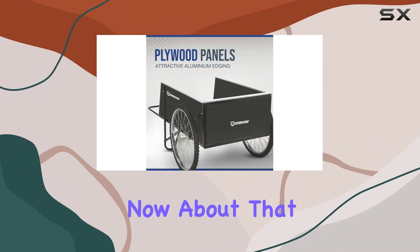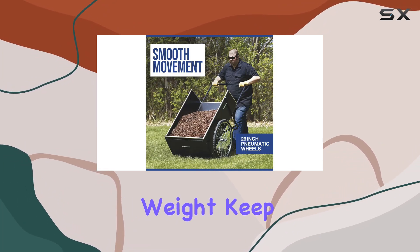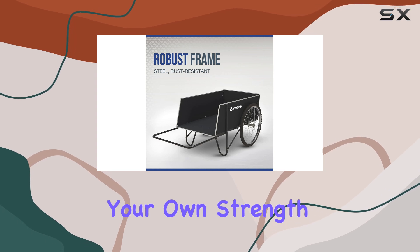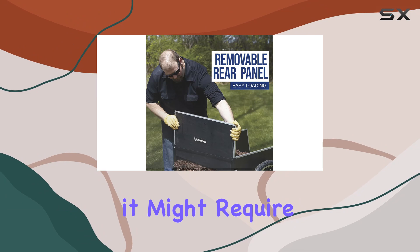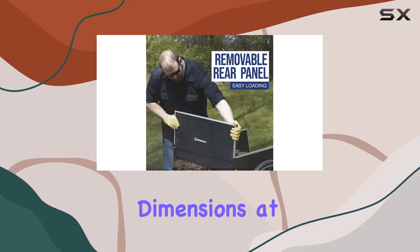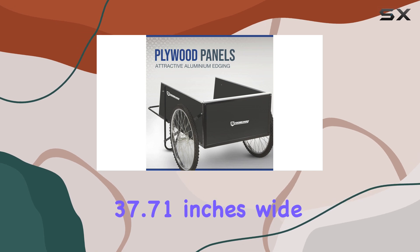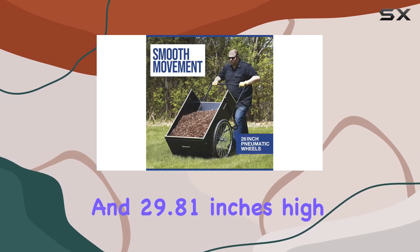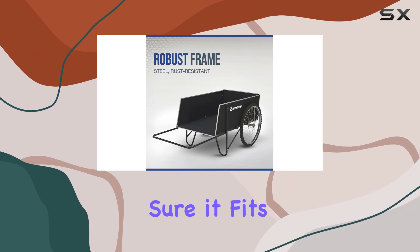About that 400-pound capacity — while the cart can technically hold that much weight, keep in mind the terrain and your own strength. Fully loaded on uneven ground, it might require some effort to pull. The dimensions — 67.5 inches long, 37.71 inches wide, and 29.81 inches high — provide ample space, but make sure it fits through your shed or garage doors.